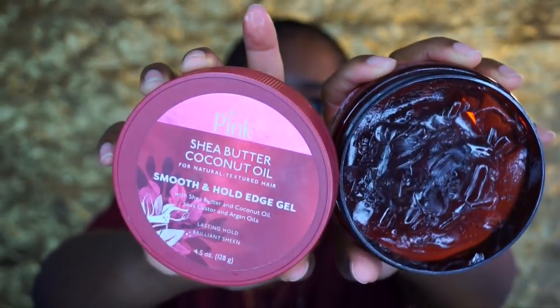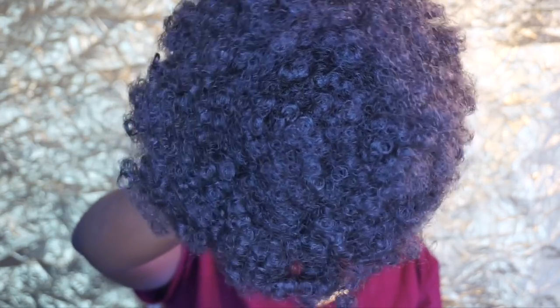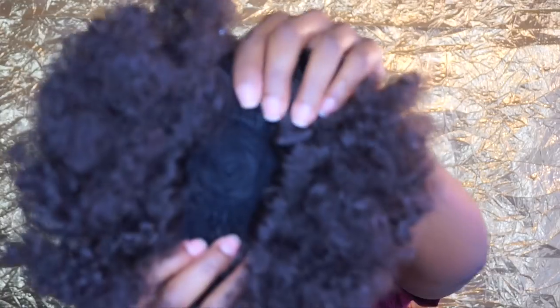I'm going to take some more eco styler gel and lay my baby hairs down — that's why I told you guys not to put the Got2B glue on there, because your edges will be rock hard. I'm also going to apply some edge control over that to make sure everything holds and is in place. I will link the puff that I use in the description box below.